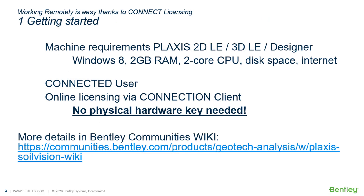To work remotely, you will need to install the Plaxis LE application on your computer. The application requires using a Windows 8 operating system or newer, a dual-core CPU, 2 GB of RAM, including a video display resolution of at least 1024 pixels by 768, and an active internet connection. Note that in order to install the software, you need to have rights as an administrator. The internet connection is important to obtain the license entitlements, making it easy to get started in any location, since no physical hardware key is needed.